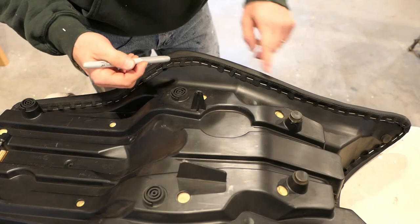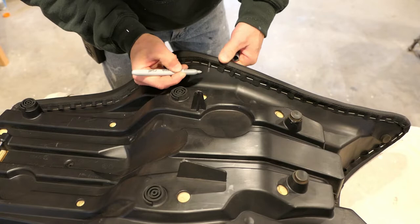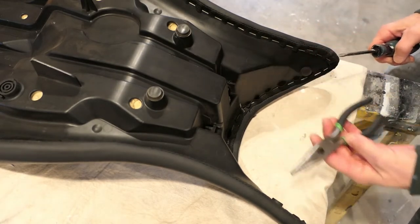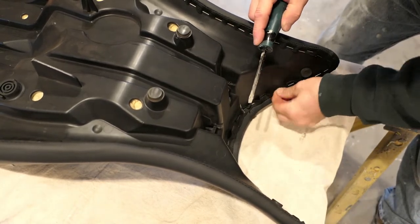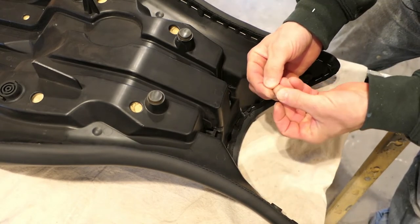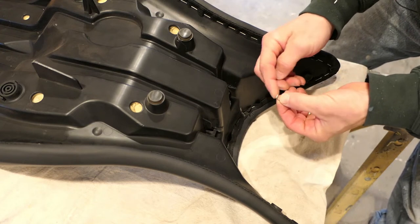With the seat out, it's time to get these staples out. Before I do, I'm going to take a silver Sharpie and make some marks on the cover and on the seat pan itself — four marks — so I can realign this more easily. To get the staples out, I'm going to use a flat screwdriver and needle-nose pliers. One thing I want to do is measure the staple and make sure the new ones going in are about the same size. The ones I used in the previous seat were quarter-inch, and these look about the same. Remember, these are stainless steel staples, so when you replace them, make sure you get the right type.